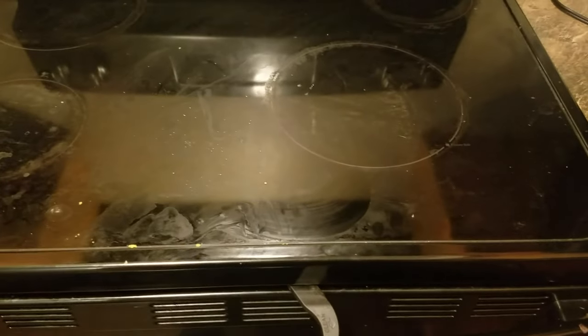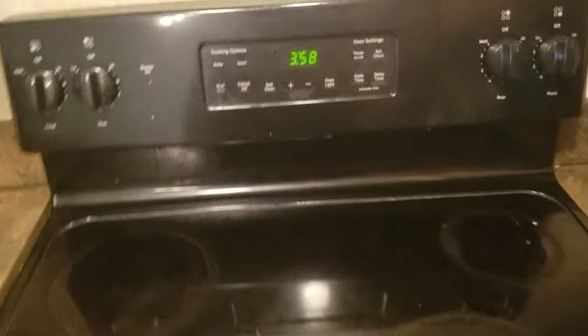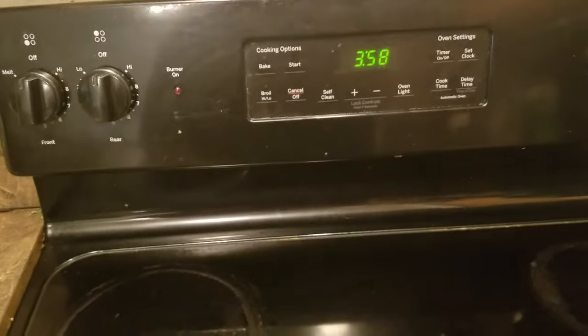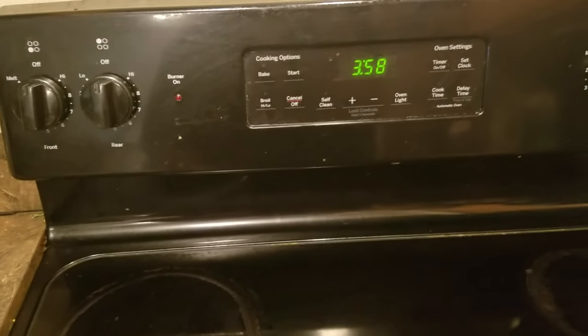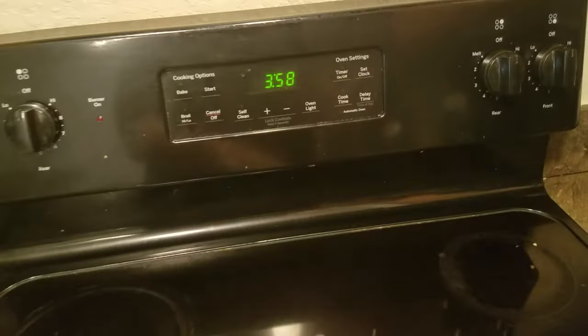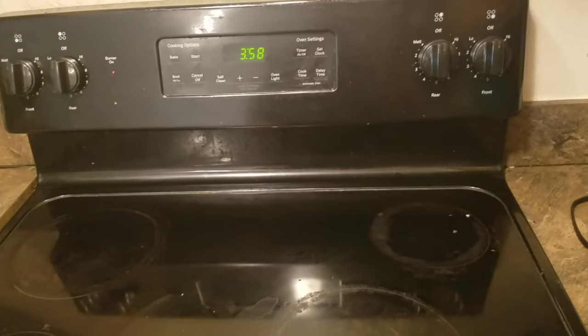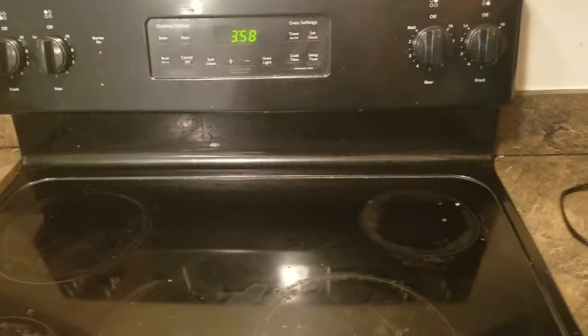The last thing you would need to do if that doesn't work is go ahead and run a quick self-clean. On a lot of these ranges you have the ability to do a short cleaning — like 30 minutes to an hour — and then see if that works.